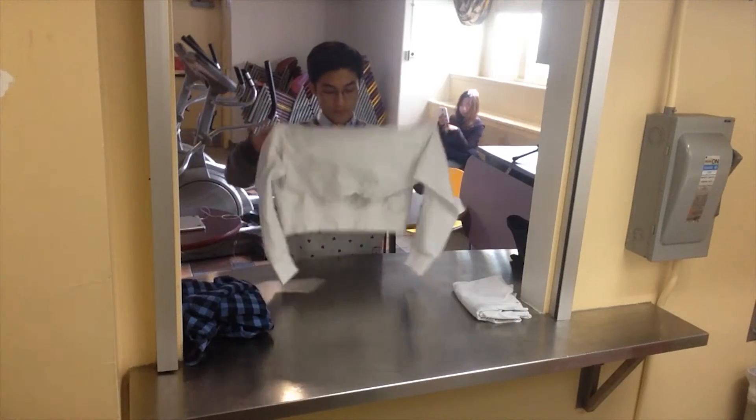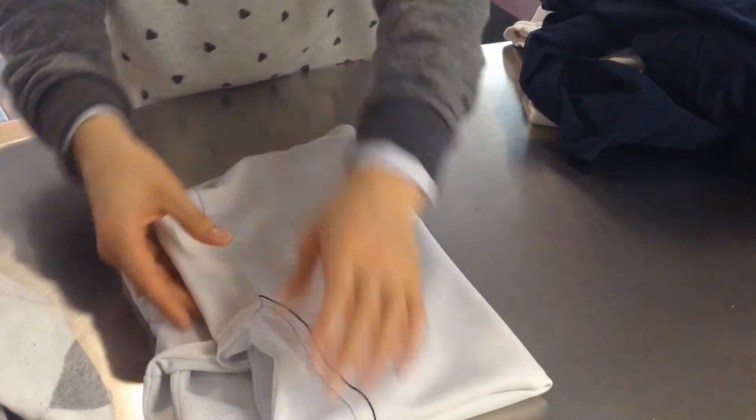The shirts, I fold them in half — top and bottom come together and then I fold the arms in, and then I fold them in half again.